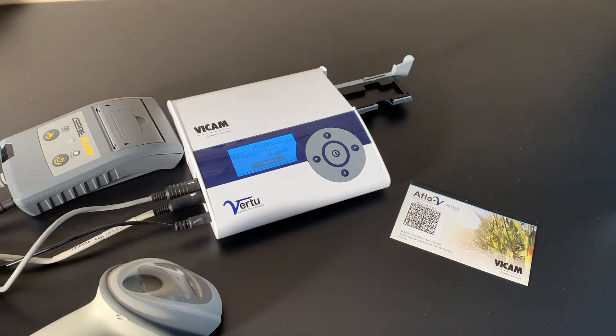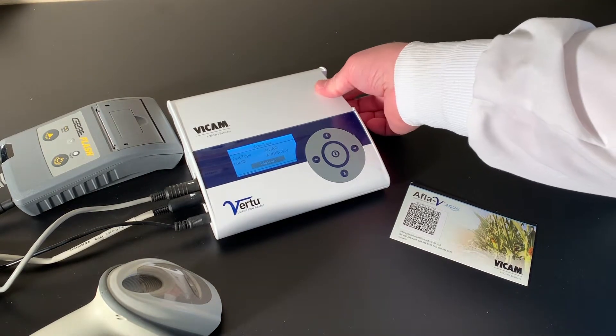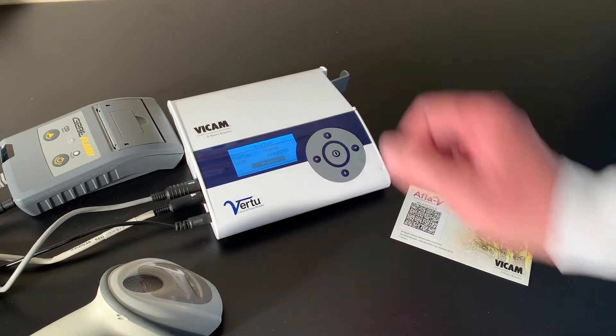This card is unique for every lot of strips. Place the strip inside the Virtu reader, the round opening facing inwards. Press the center button.